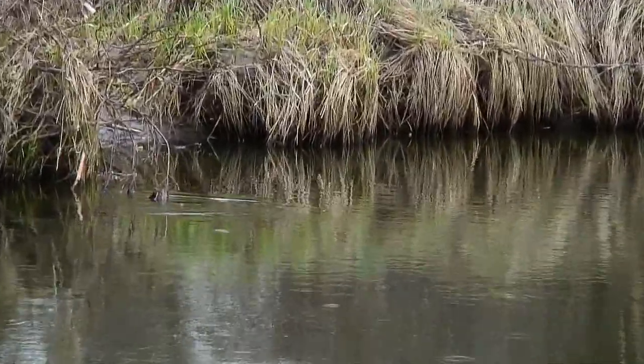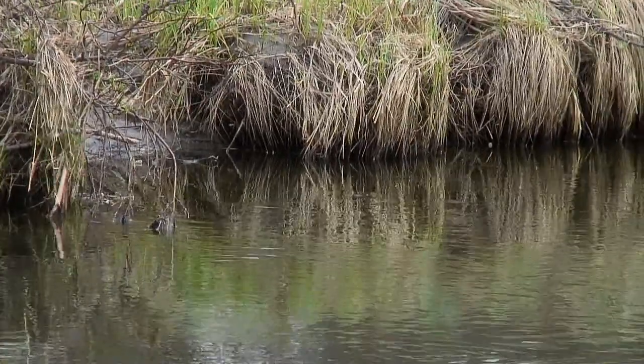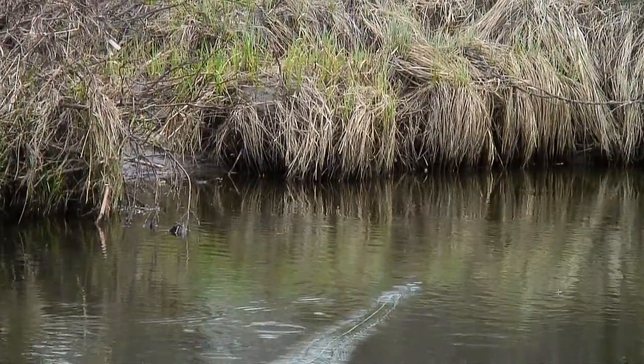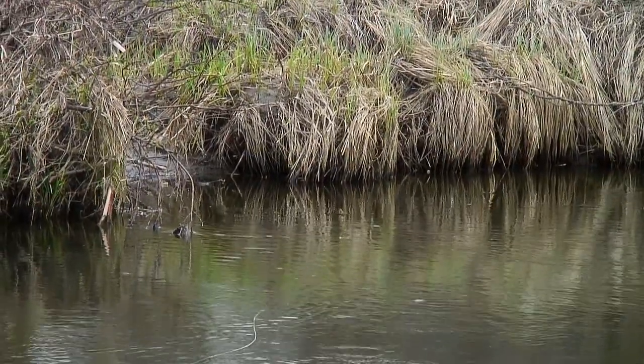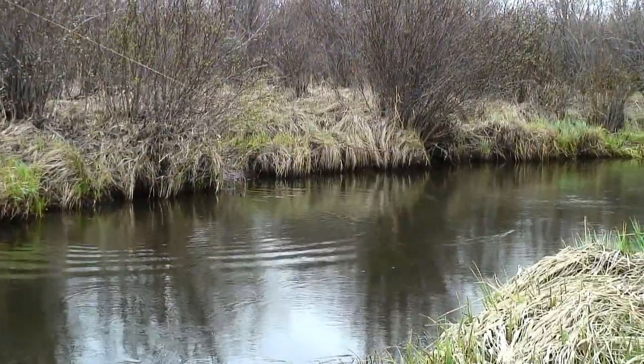Now you have to look at the water conditions. Is the water low and gin clear? If so, the trout are most likely to both see and feel your dry fly land. As a general rule, cast smaller flies with longer, light leaders on calm water.